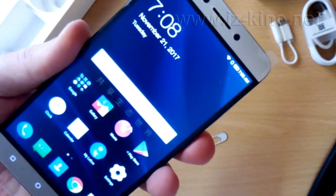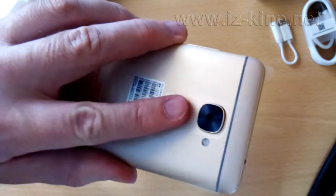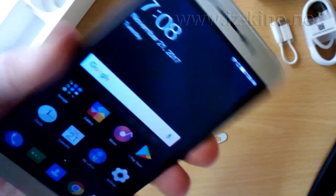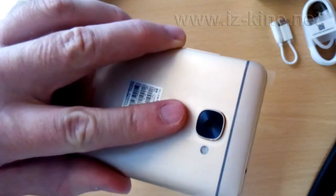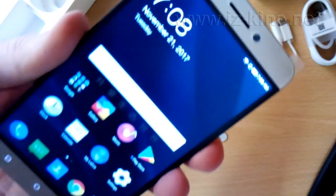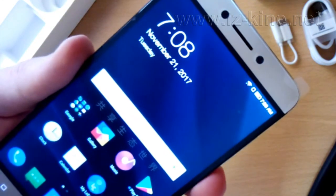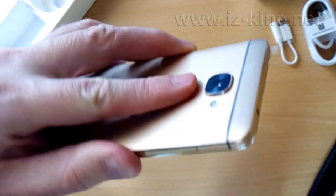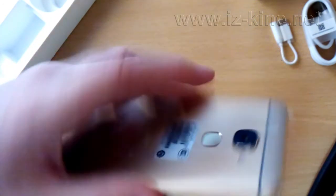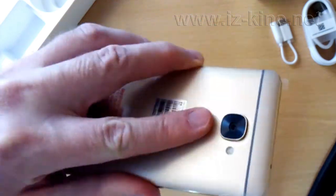We will continue to try locking and unlocking the phone several times, and we can conclude that this LiEco LiS3 did not make any mistake during unlocking the phone by fingerprint. It works perfectly. Many other phone manufacturers with their more expensive phones cannot boast that they have this perfect fingerprint read. We are very pleasantly surprised.